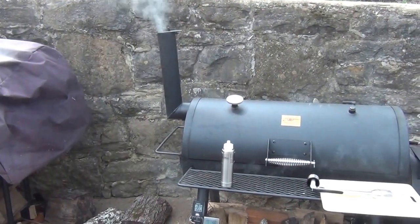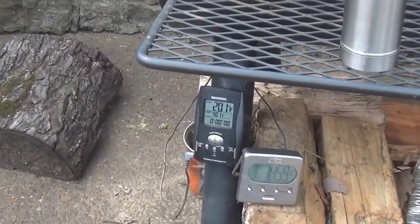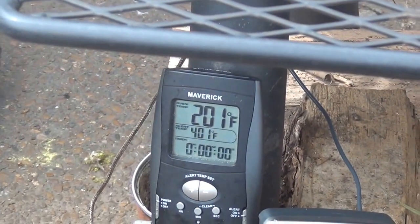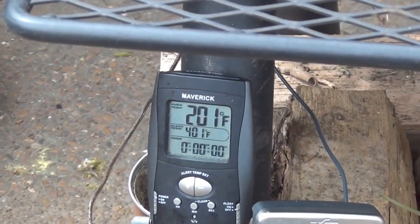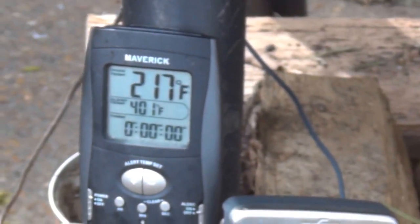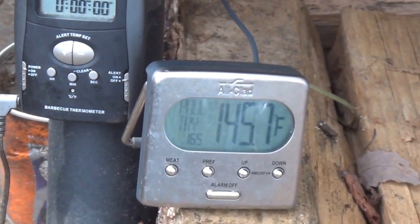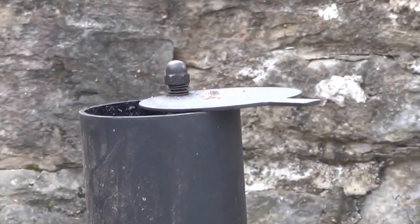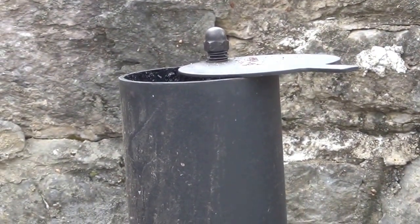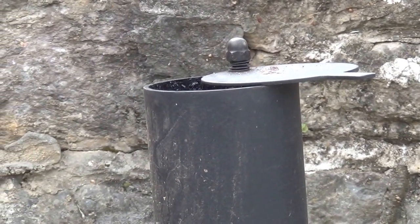We've got a full head of smoke coming out now, and usually that means the temperature is going to drop a little bit. It's come down to about 201, so we need to stir the fire — it's smoldering up a little bit inside. After about five minutes, the temperature is coming back up. We've got an internal temperature on the meat of 145 and 217 in the smoker. The smoke is clearing up now — we stirred it up and the charcoal and wood hunks that were smoldering are now burning clean.